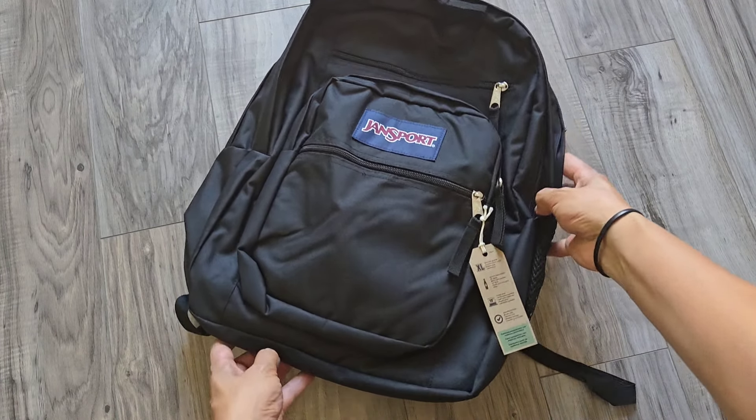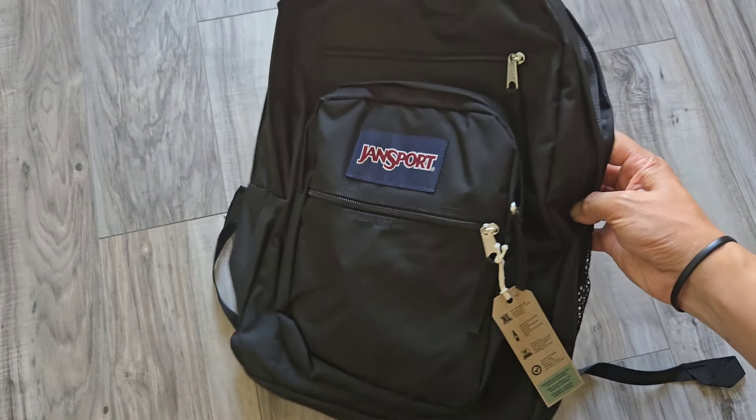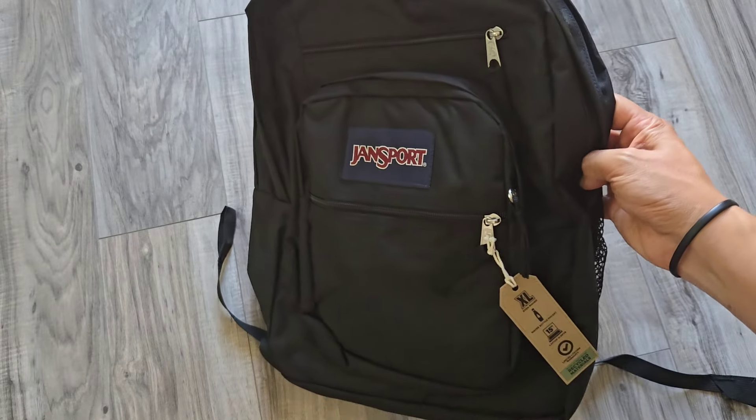This is the best backpack for students to go back to school. This is the Jansport Big Student Backpack.